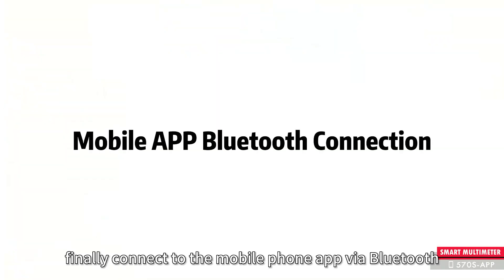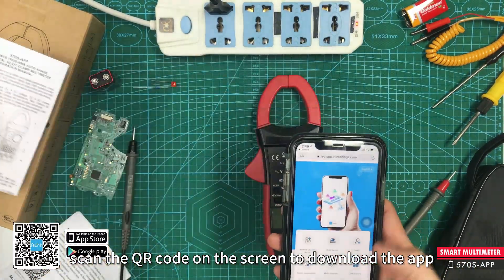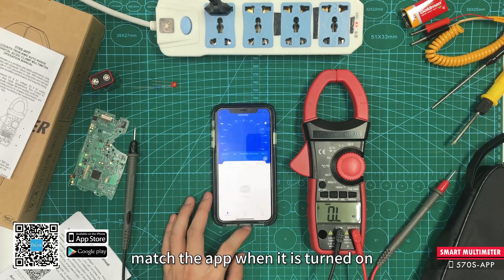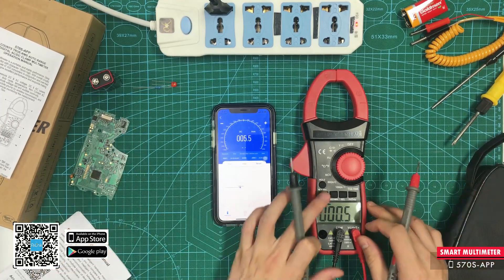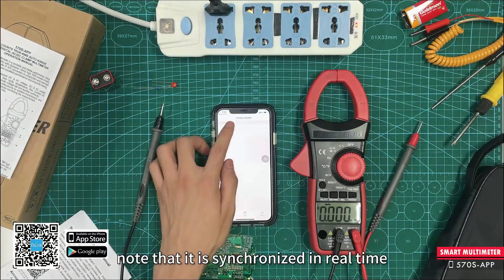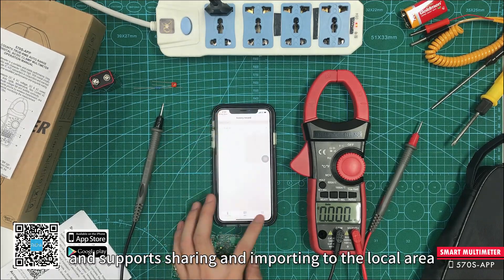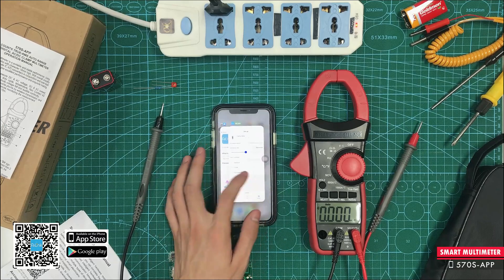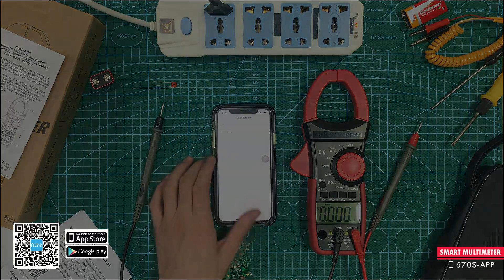Finally, connect to the mobile phone app via Bluetooth. Scan the QR code on the screen to download the app. After installation, it will automatically match the app when it is turned on. Note that it is synchronized in real time. The app has a recording function and supports sharing and importing to the local area.